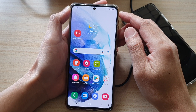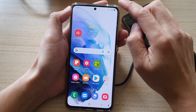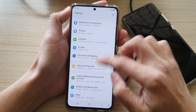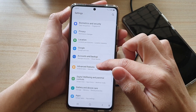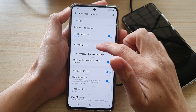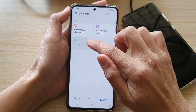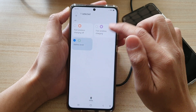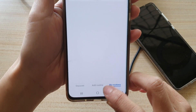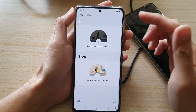What you need to do is use Bixby Routines. From your home screen, swipe down at the top and tap on the Settings button. In Settings, go down and tap on Advanced Features, then go down and tap on Bixby Routines. I have one here called Battery Level - I'm going to delete that so we don't get confused. Then tap on the Add Routine tab at the bottom to create a new Bixby routine.